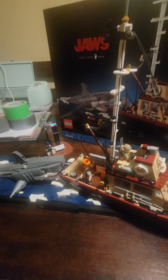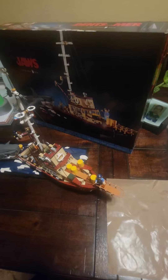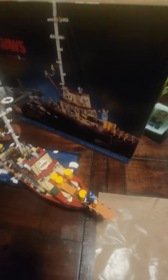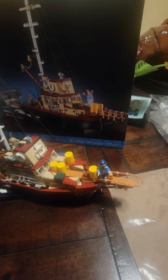I want to put it in a display case — I don't want anything to happen to it. This is for my son. I bought it for him; he's a big Jaws fan. I put it together for him and he's gonna put it in his room, so I hope he likes it.